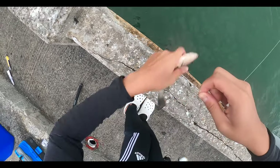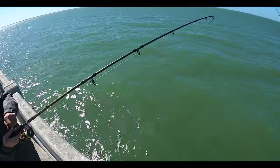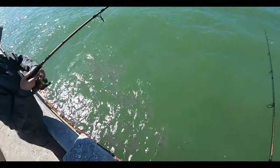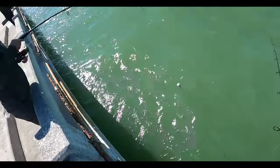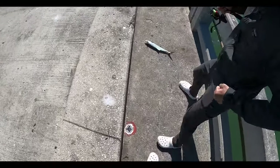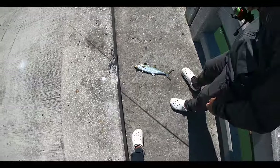Alright guys, I have to narrate from here since I had to take my audio equipment off — it rained earlier in the day. But it looks like Andy's on a fish here, pulling really hard. I'm getting my line ready since there's fish around — most likely their buddies are around too. Looks like he's got a mackerel, a decent size one. Amped up, let's go!